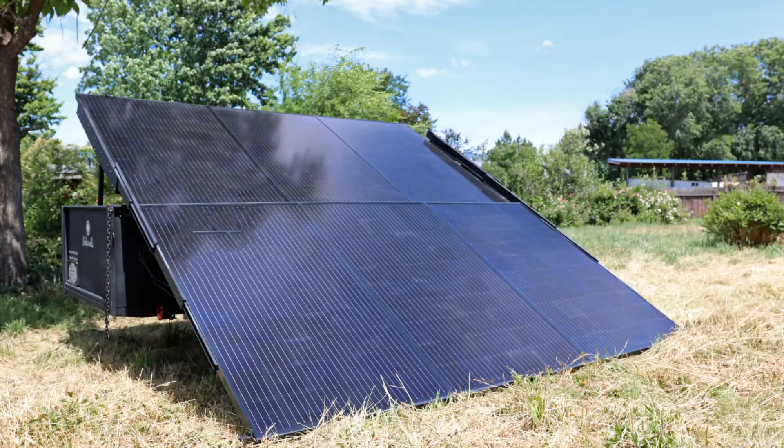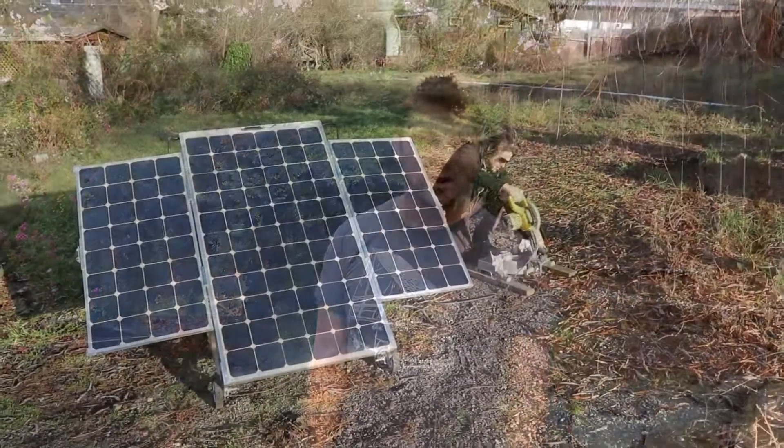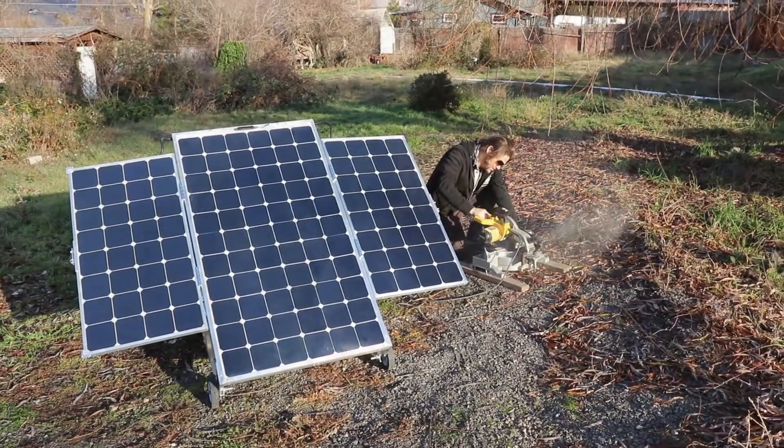One thing I love about this is for people building a new house or coming out to some land where there hasn't been any development yet — the first thing you need is power to run your tools. Of course there's the option to run a generator and go get gasoline all the time, but this is so wonderful. It's quiet. You can really get into the build and run table saws, chop saws at the same time. You can weld and whatever you need to off this, and keep your tools and batteries charged.